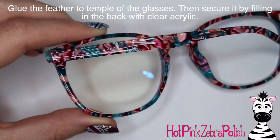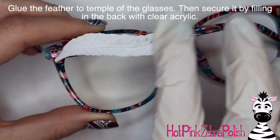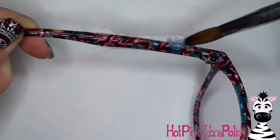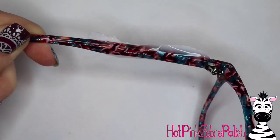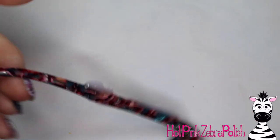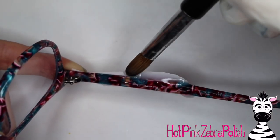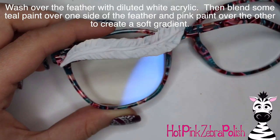Once the feather is all set, glue it onto the temple of your glasses. Put some nail glue down and hold it in place for a second, then open up the glasses and fill in behind it with a little bit of clear acrylic. Without this step, the feather would be more fragile than it should be — especially since I know my glasses are going to be grabbed by a nine-month-old day after day. So I need to make sure they aren't going to break in a tiny little fist.